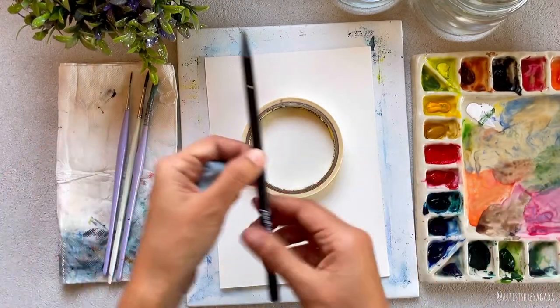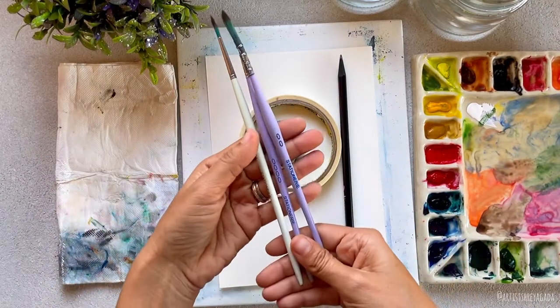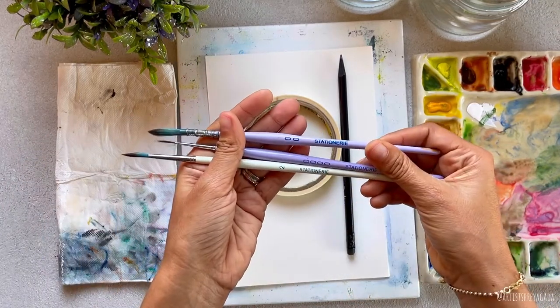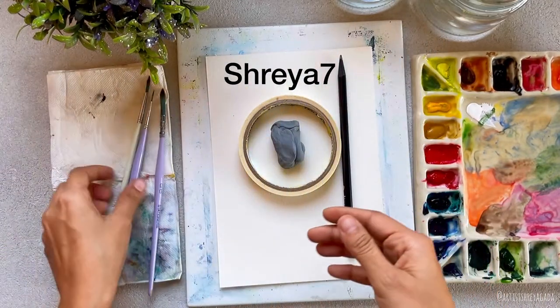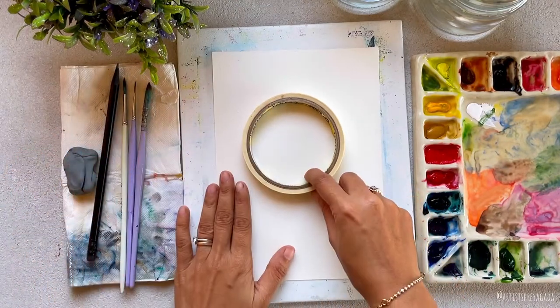You will need brushes — I'm using Stationery round brushes, they are super affordable and have a wide range. If you're interested, you can use my code SHREYA7 to get discounts on these brushes. I will link all the products in the description box, so make sure you check them out.